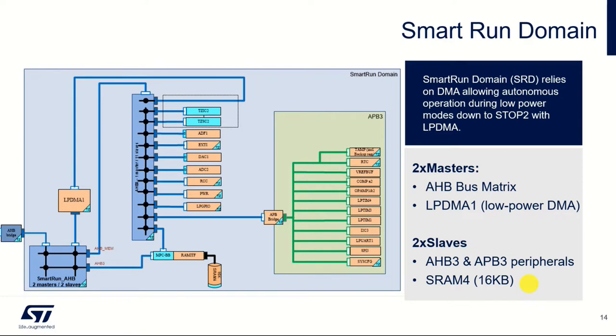We weren't using any low power modes at that point, so we could have used any memory. But in LPDMA mode, or using this smart run domain in stop 2, we have the option of turning all the other power off to the other RAMs. So we store our linked list in SRAM4. As we go through the workshop this afternoon, you'll see that we use SRAM4 exclusively because this is the one that's still kept alive in stop 2 mode.